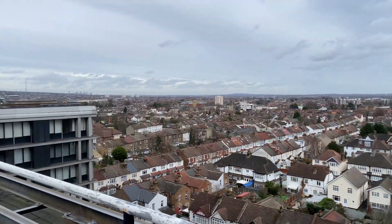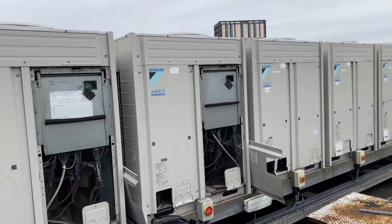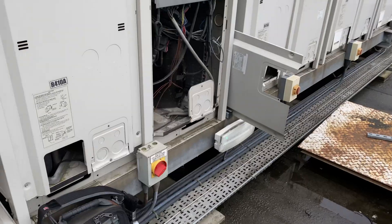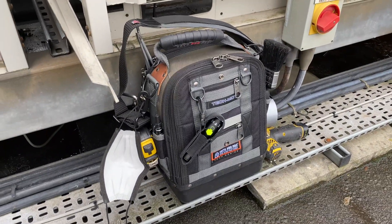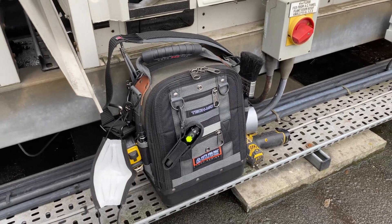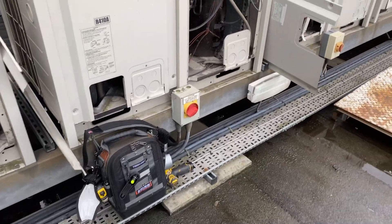Welcome to sunny Croydon, where you join me on the roof with all of these Daikin VRV units. Quick shout out to me for buying myself the Vito Pro Pack Tech MCT bag — best purchase I've ever made. Keeps all my tools nice and cushy, clean, and tidy, and it's sturdy to boot.